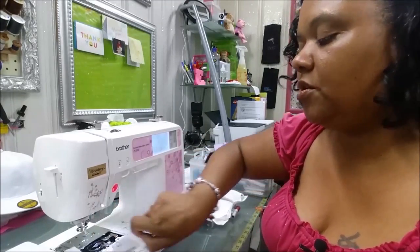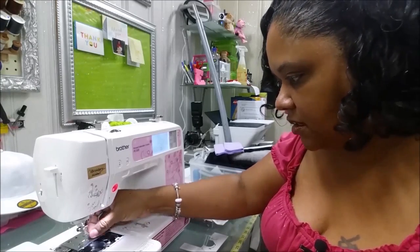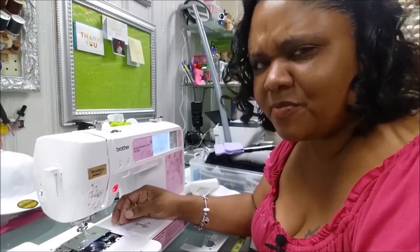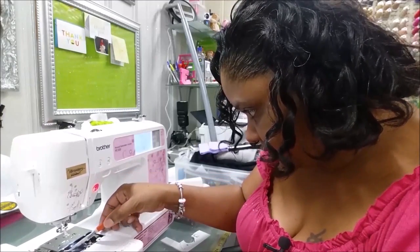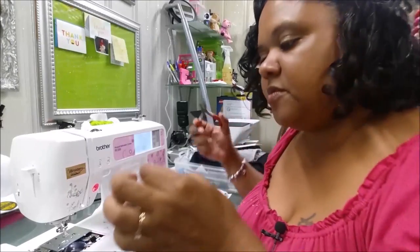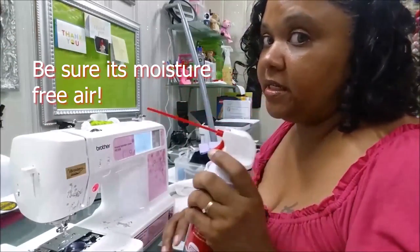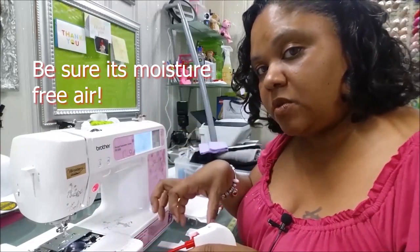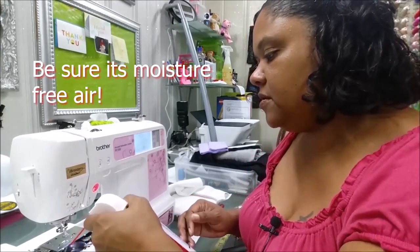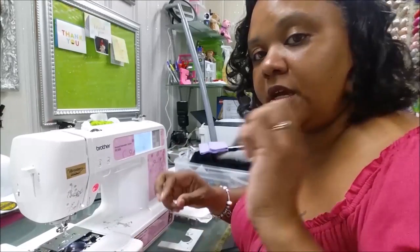The machine grabbed up a whole bunch of thread and I don't have my tweezers — let me go get them. I'm going to get down in there and grab this thread and pull it out. It got caught in there, so I'm going to double-check and make sure there are no other threads. I'll go ahead and dust it out since I've already got it open, and since some thread did get caught in the bobbin case area, I'm going to give it a couple of blows to clear out any stray thread. Now we're going to put everything back.